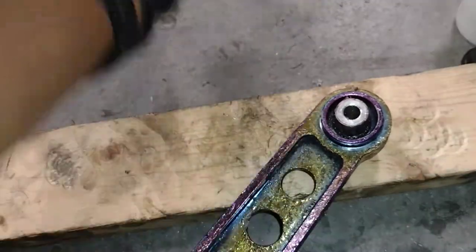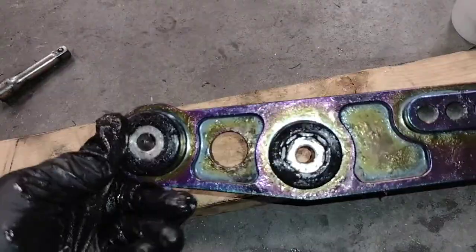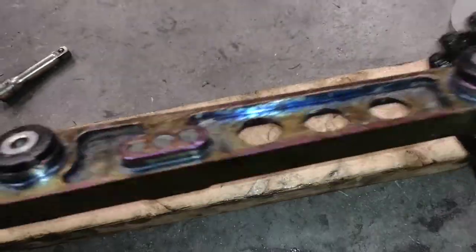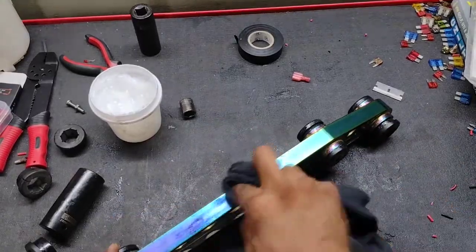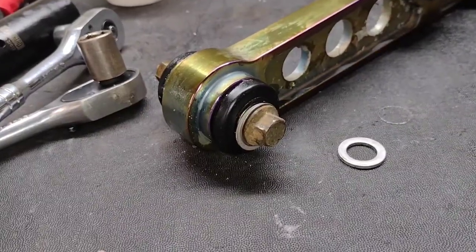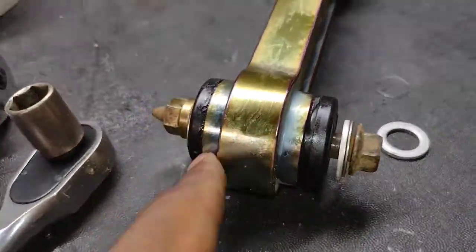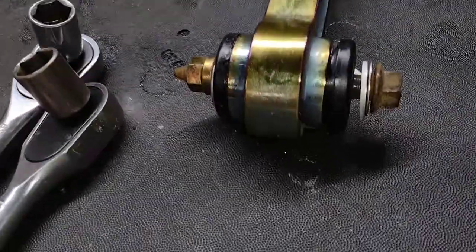I was able to slide that one on — no hammer needed. That's a lot of grease, but I definitely don't want it to squeak. One greasy lower control arm ready to install. I wasn't able to push all the bushings on by hand, so for those I tried a different method: rather than trying to bang it in, I got an old lower control arm bolt, a couple of washers, and a nut. I'm just going to use two ratchets to tighten it on.